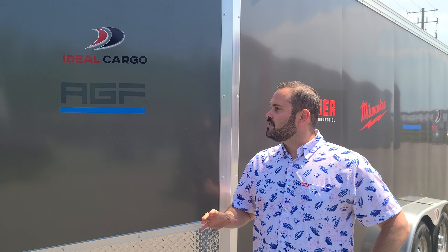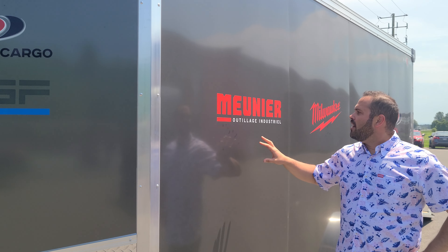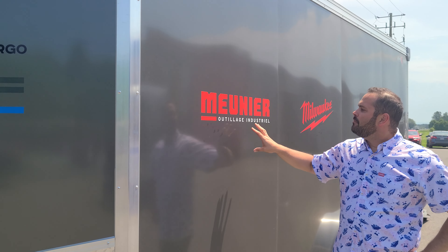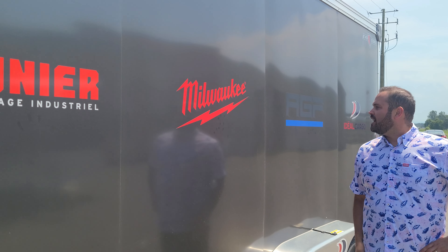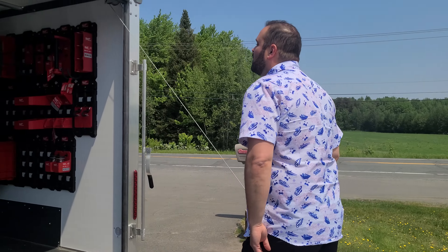Hi everybody, Guillaume from Ideal Cargo here. Today we want to present a collaboration we did with a couple of companies. Ideal Cargo produces the EvoCore trailers, Meunier Tools is a distributor of tools, and Milwaukee and AGF build and distribute cabinets and storage solutions. We did a collaboration with Ideal Cargo, so here we have the EvoCore trailers — just look at what we can do with Milwaukee and AGF.